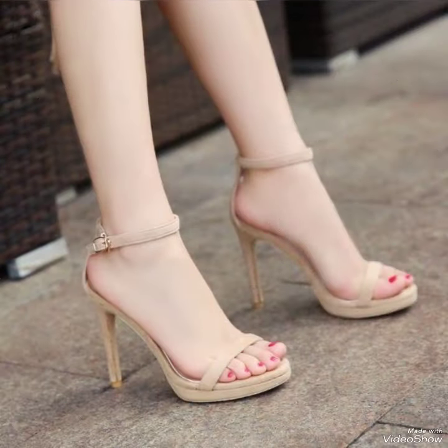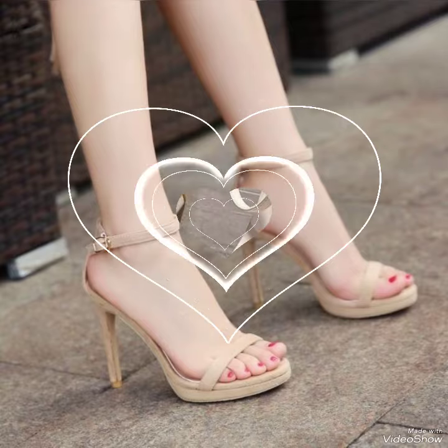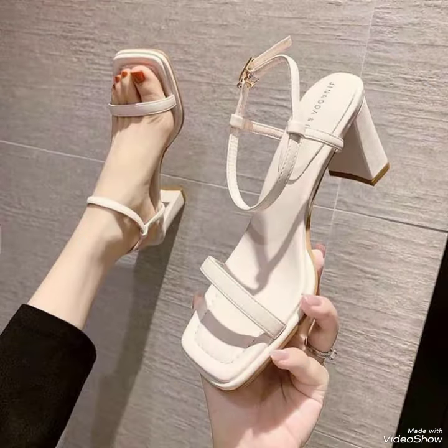How are you friends? I feel fine and doing well. Today I am going to share a very decent and amazing collection of party wear ankle strap high heel sandals for those ladies who want to look stylish, gorgeous, and fabulous.